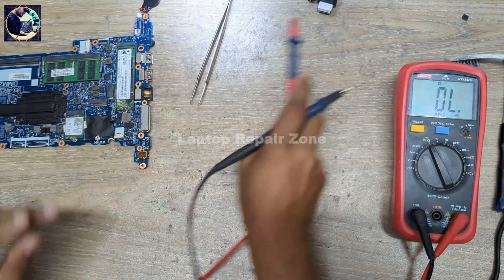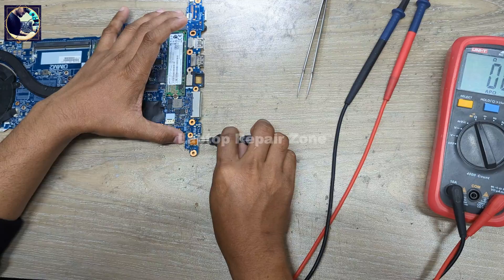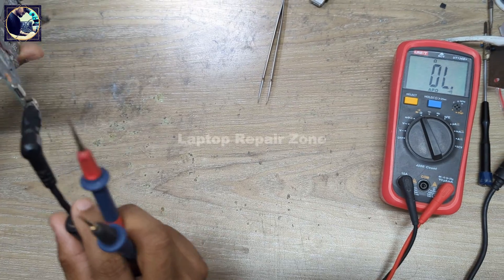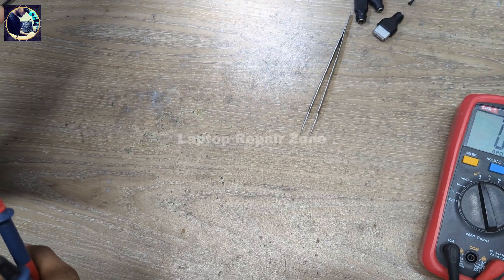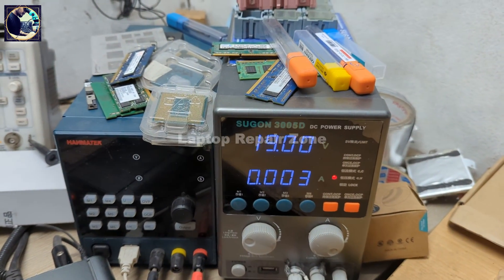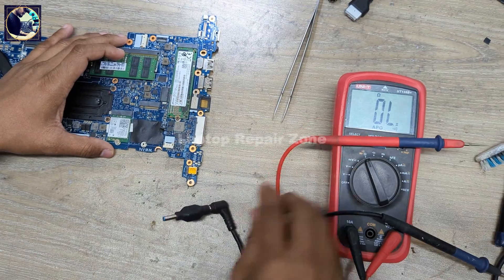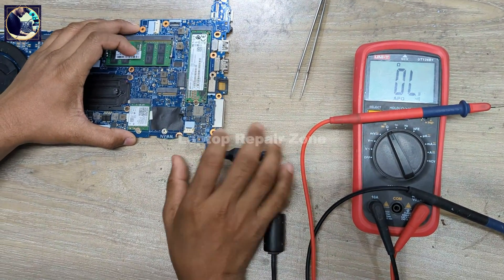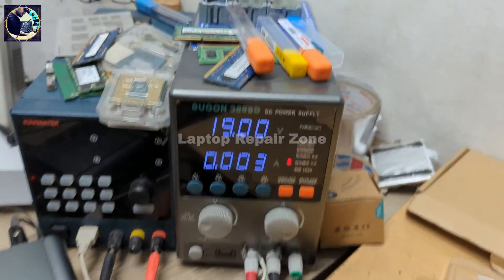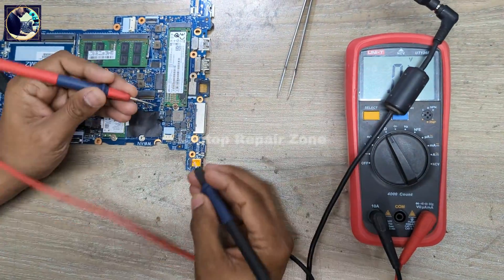So let's connect the charger to this motherboard. Now the charging LED is not coming on and it's not taking any ampere. So now I will remove the CMOS battery and try again — same condition.